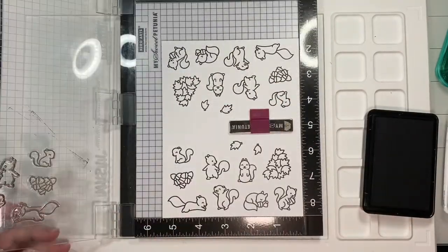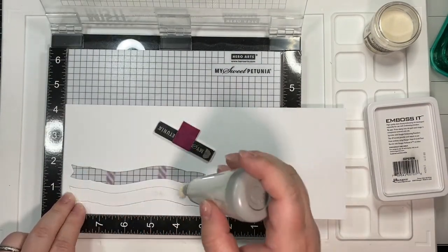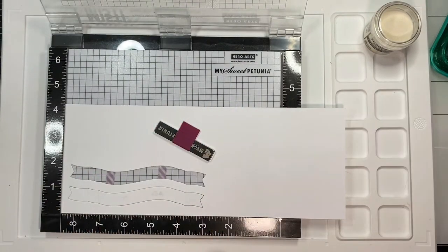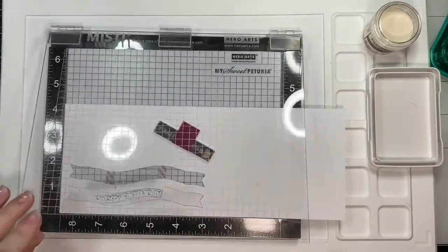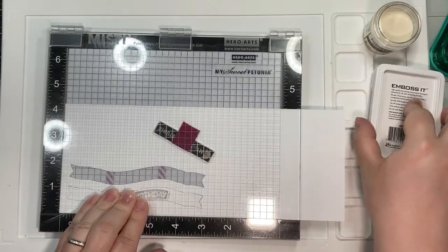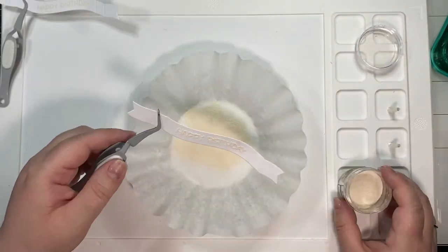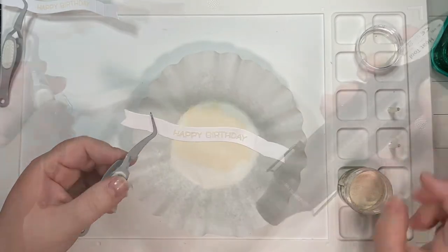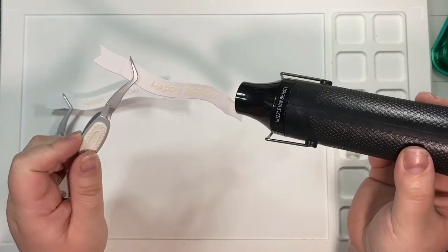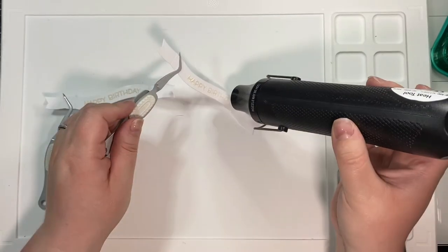If you remember, this is the card I did last week, linked above. I stamped out two sets of the Let's Go Nuts stamp and die set from Lawn Fawn, and I also stamped out two of these wavy sayings saying Happy Birthday on the fancy baby banners. I didn't end up using this sentiment, but I did want to include it for those of you who are following week to week.